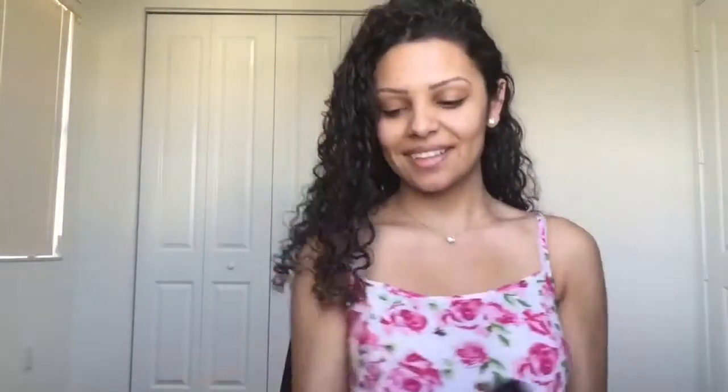To start off, I'm going to use my tea tree mattifying toner from The Body Shop.